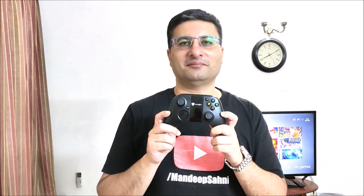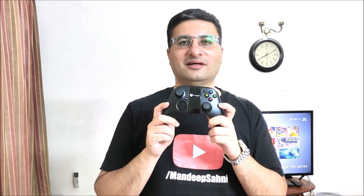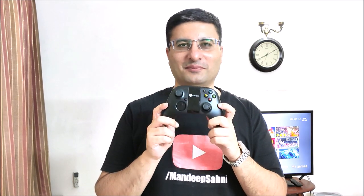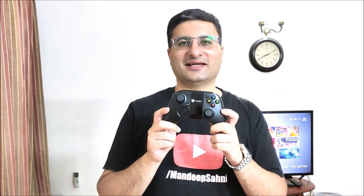Friends, we now don't need multiple game controllers to play on multiple platforms. We now have the MYGT-C04 wireless gamepad which works for mobile, laptop, Android TV, Amazon Fire TV and PS3 as well. Let's start the gaming.